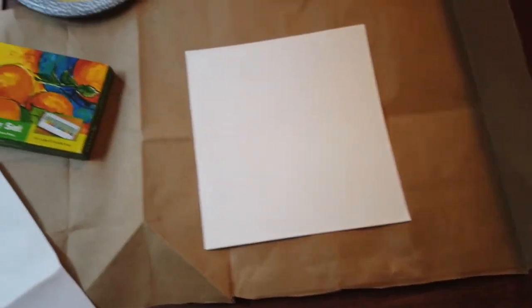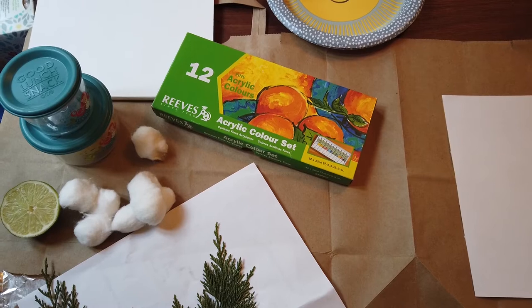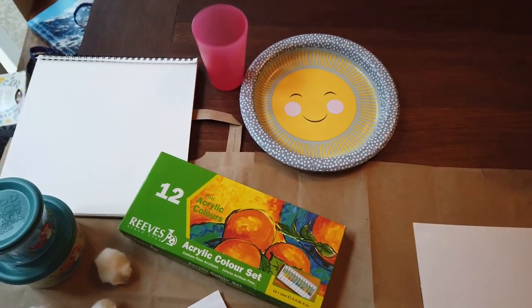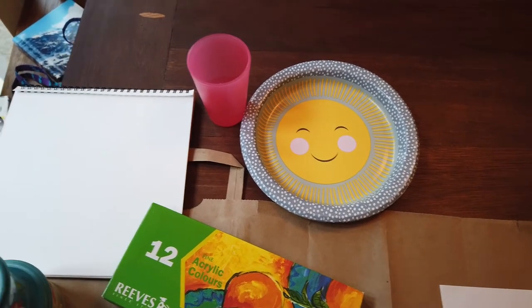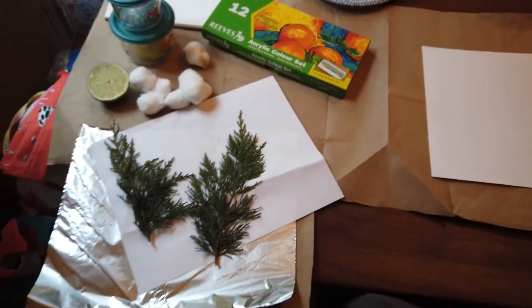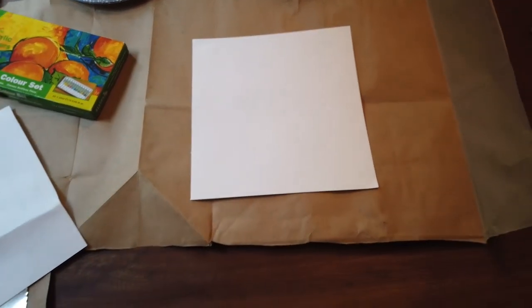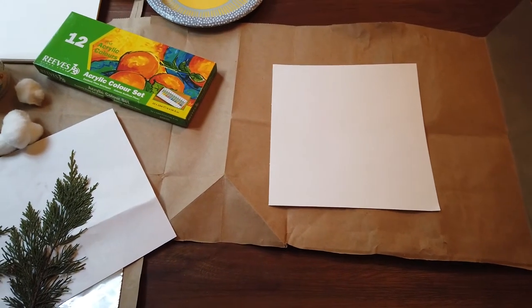I got some paper and I have this old box of acrylic paints that I'm going to start with. You could do this with any kind of paint — it doesn't need to be fancy. This is just what was in my art closet. I've got a paper plate and a cup of water to put the paint in and to thin it out if needed, plus a skewer or paintbrush to mix. I put down a layer of paper bag on my table just to keep the paint from making a mess.